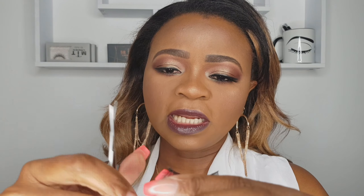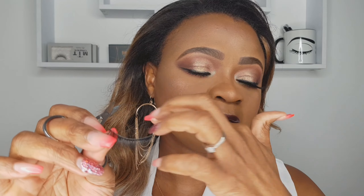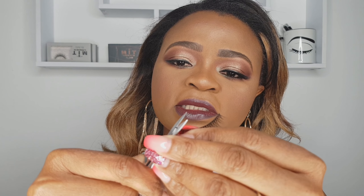Never cut this side — just the outer end — except if you have a little part here you don't want, then you cut that off. You turn the lashes and measure them with your eye so you know exactly where to cut. But this particular one is exactly my eye shape, so I just need to cut this tiny little end.